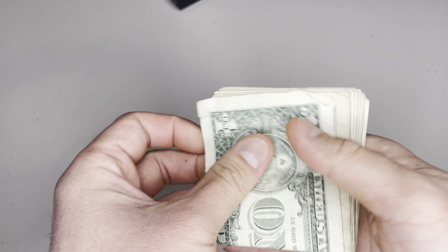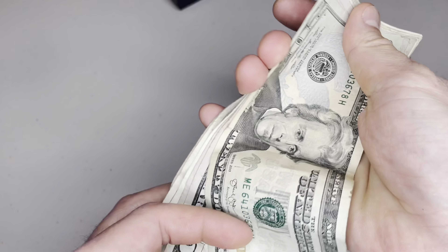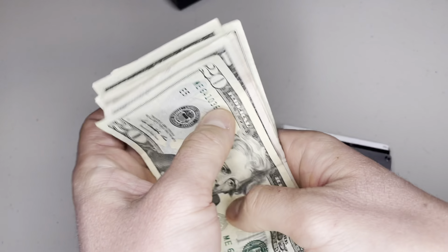So let's see how much money I have here. $100, $200, $300, $400, $500, $5,000, $6,000, $80,000. I'm Asian, so my math is great. Trust me on this.